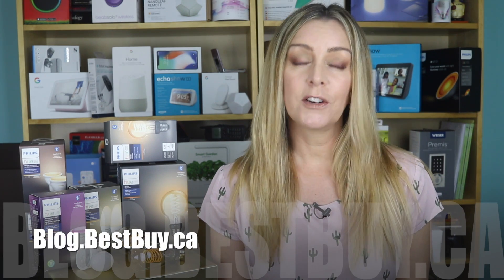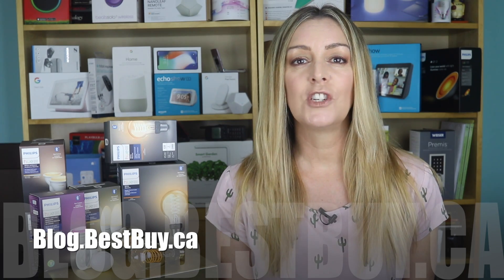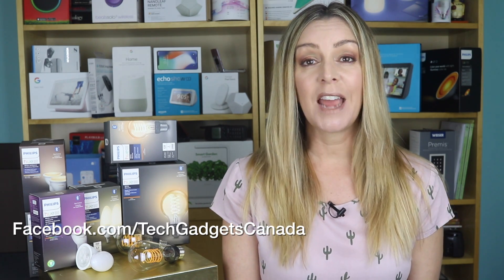If you want to read more, head over to blog.bestbuy.ca where we've posted a full write-up, and you can ask us any questions about Hue Bluetooth lighting there on the blog or here on the YouTube channel. If you liked this video and found it helpful, please hit that like button and give us a sub. Thanks so much for watching. I'm Erin — you can catch me on Twitter or Instagram at Erin L-Y-Y-C, or at facebook.com/techgadgetscanada.